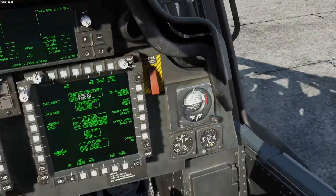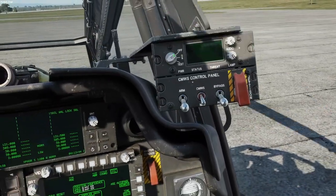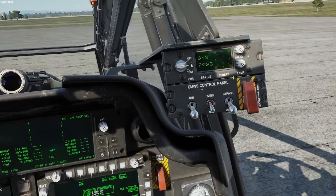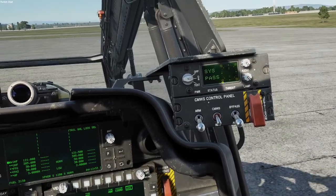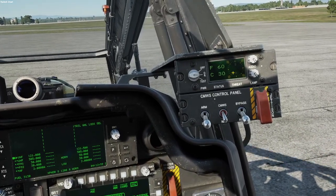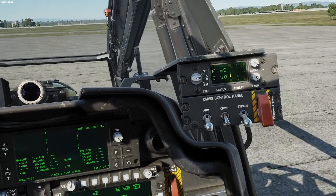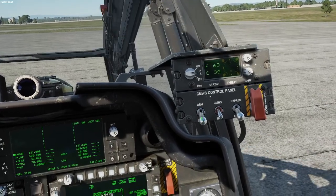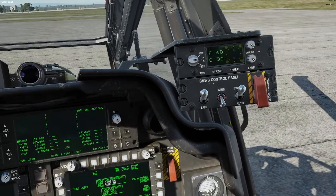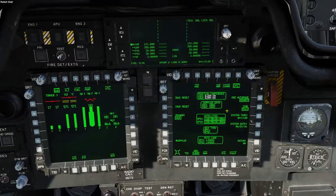One thing we can do while waiting is come over here and uncage, then turn on our countermeasures. I have learned to make sure your audio settings are set — in the helmet and in the cockpit — so you can actually hear it. I made the mistake of not having the volume turned up enough and got shot down by a MiG and never heard it; I saw it flashing but never heard it. I just put all three switches up — sometimes I run like that, it just depends on how you want to do it.